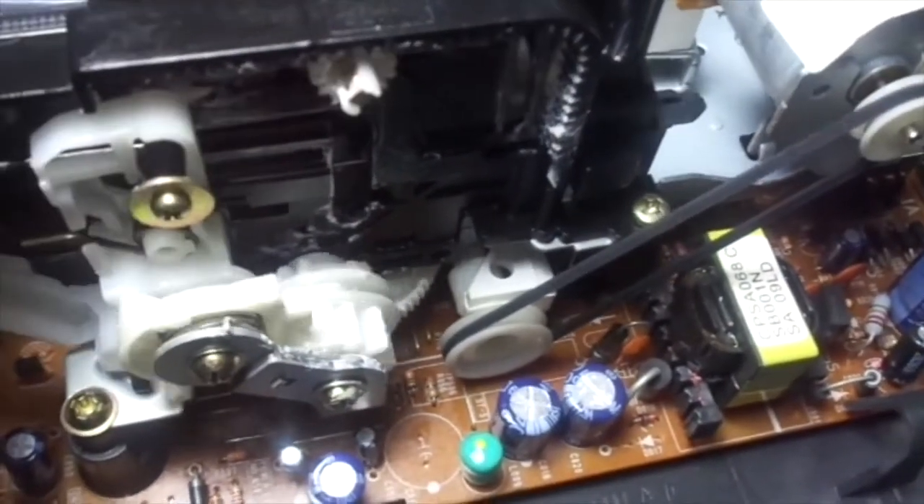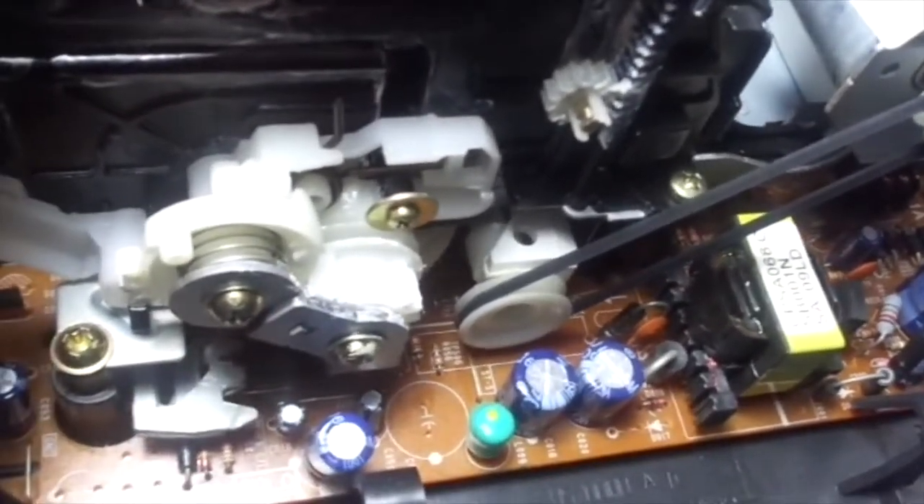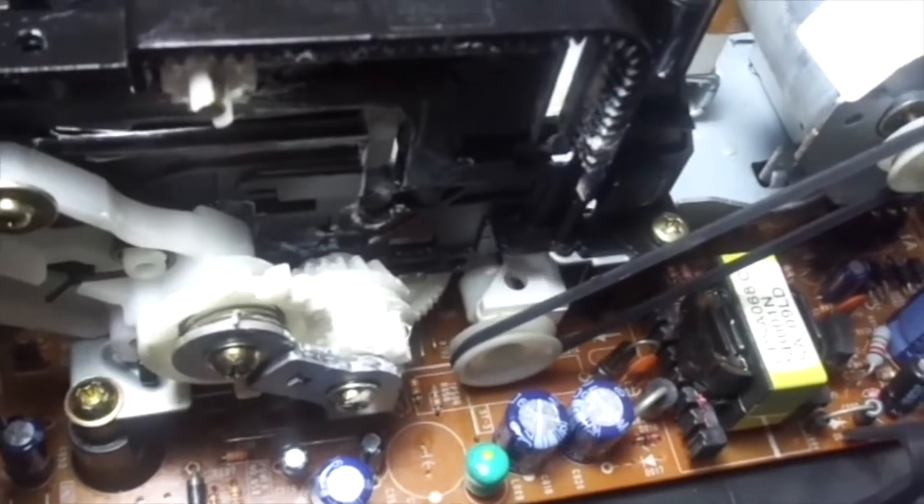I'm now here to show you the loading assembly. Pretty cool. There's nothing really cool on the left — you just see this little gear there. Now let's take a look at the bottom side. You can see the cam gear pretty well from here, and the sliding plate and the mold switch, which I've already cleaned.